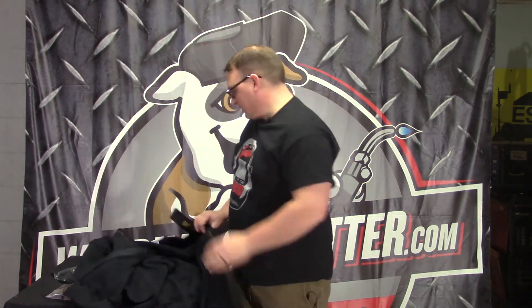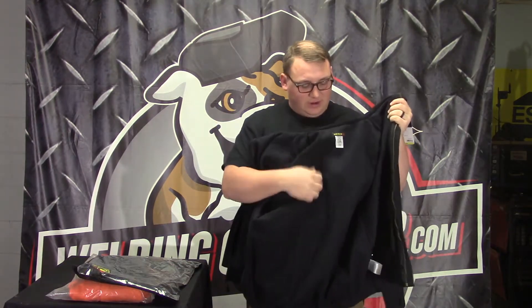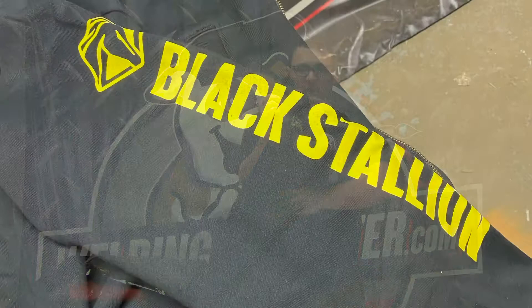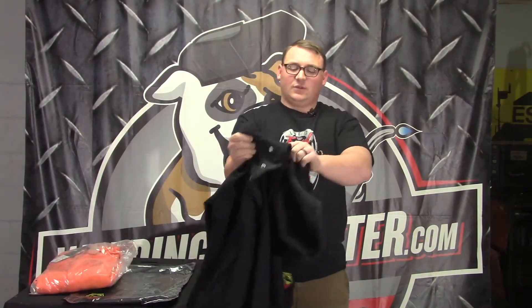On the inside you can see the heavier material. That's the difference from a normal welding jacket — it has that extra layer to keep you warm, while the outside still provides FR protection.